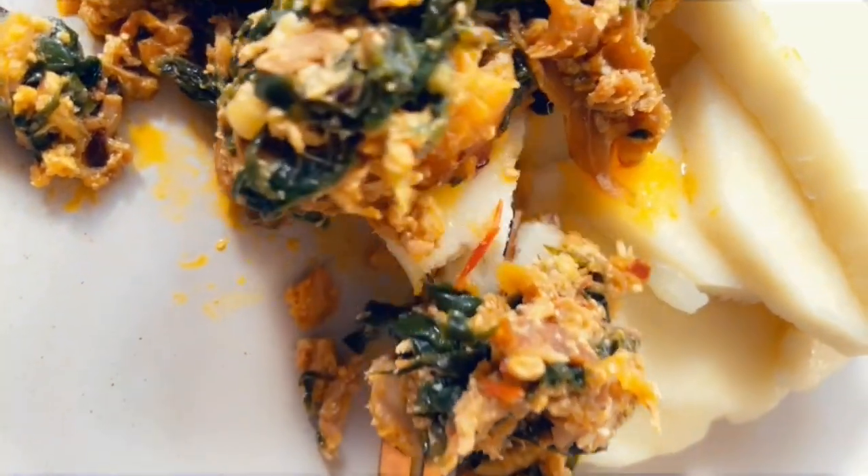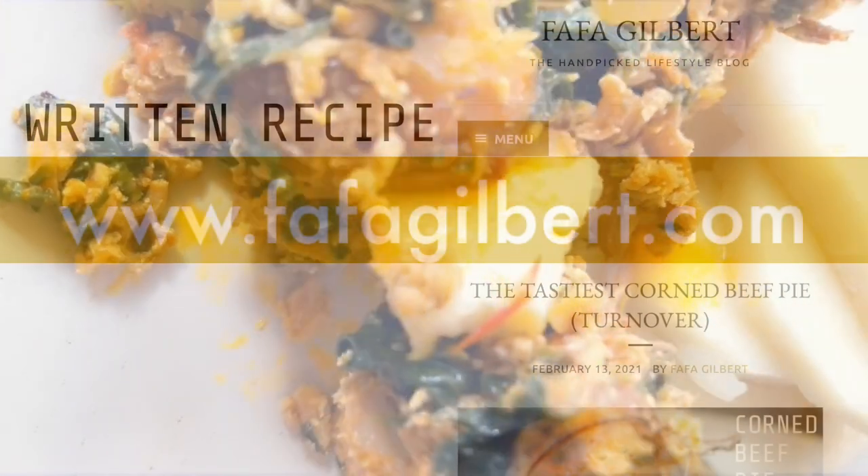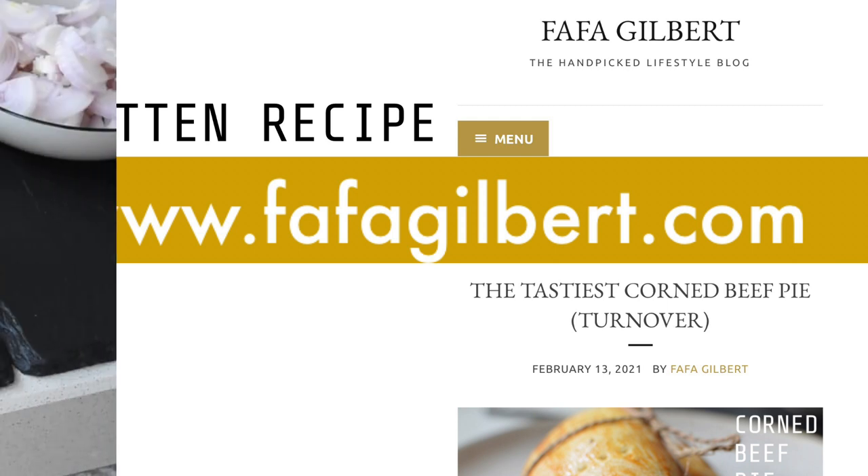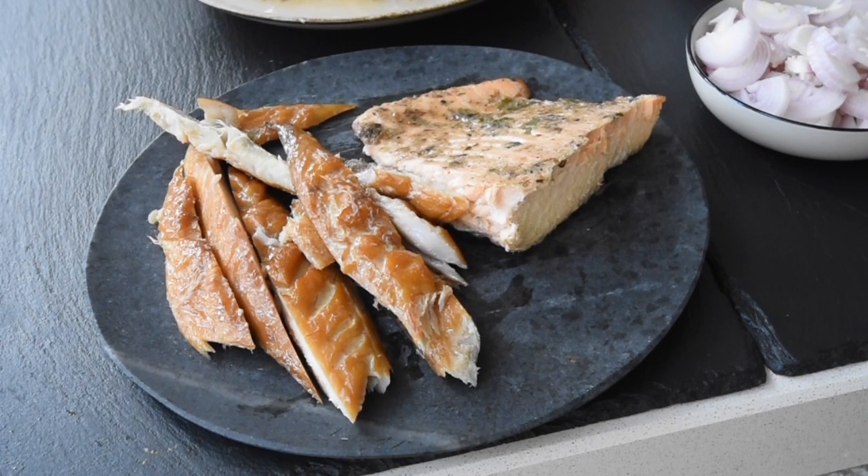Today we're tackling contemporary stew — but not as you know it. I will leave the list of ingredients and measurements on my blog, fafagilbert.com, where you will find more creative recipes. Whilst you're there, please don't forget to subscribe. Now let me go through the list of ingredients.